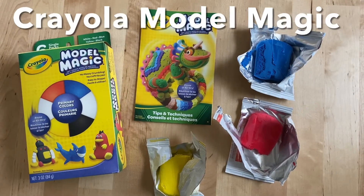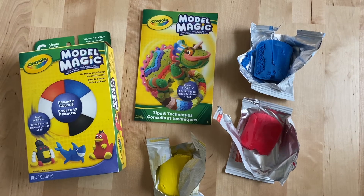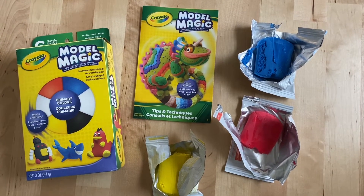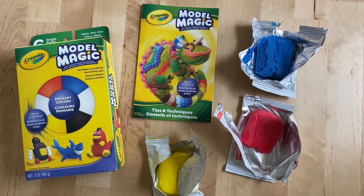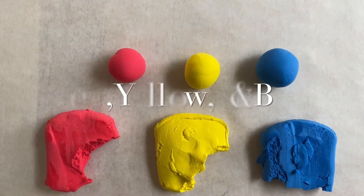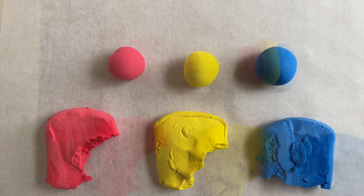To make turkey leaf pumpkins you're going to need some brown model magic, but our kit doesn't have brown, so I'm going to mix blue, red, and yellow model magic together to make brown. I made a ball of red, yellow, and blue and then we're going to mix them together to make brown.